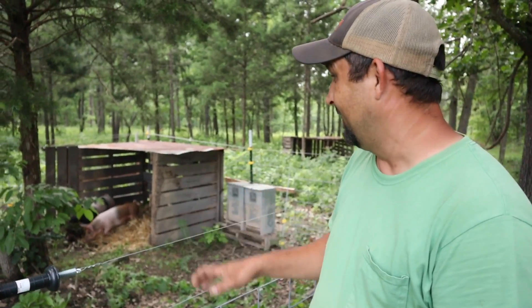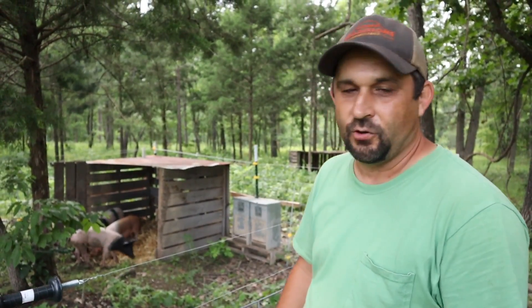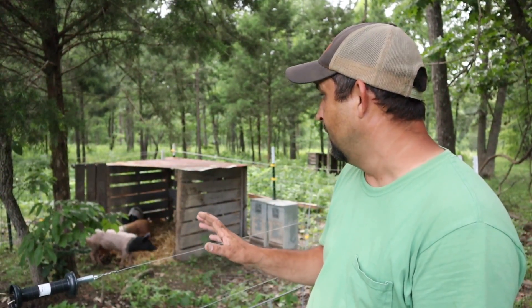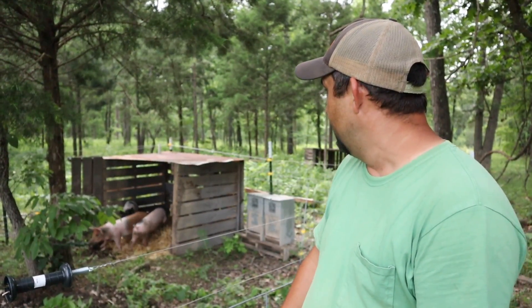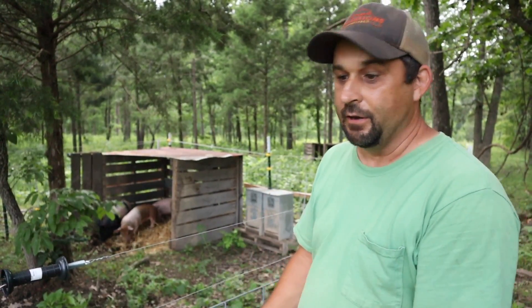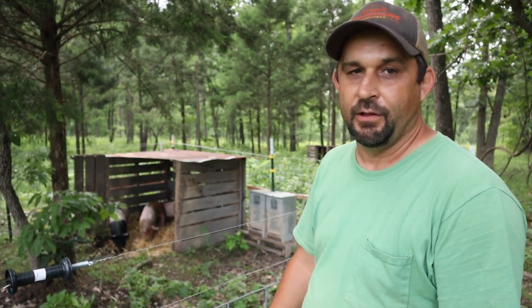We have the electric wire on and I see one of them already tested it out. They did have some electric wire at the place we got them from, but we're still going to use it inside their pen here for a while to really make sure they're trained before we let them loose back here in the woods. They'll be in this pen for a few weeks at least until they tame up, we get to know them, and we know for sure that they respect the electric wire.